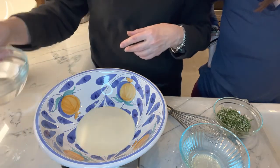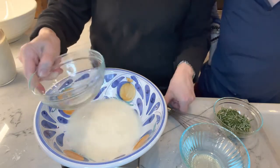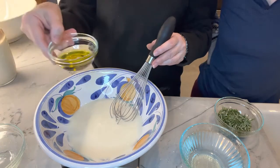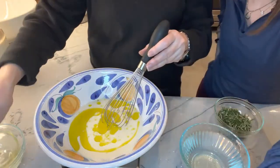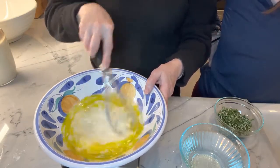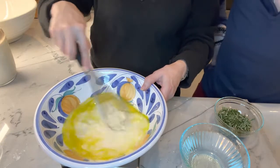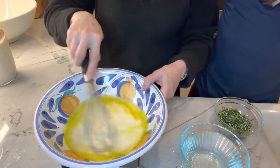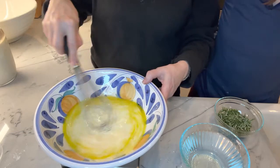Then you're going to add 250 grams of water and we're going to start whisking that together. We're also going to add 25 grams of Aqua et Oleum extra virgin olive oil, and we're just going to keep whisking all this together. Try to incorporate it as best you can — it's oil and water, they don't mix really well, but give it a nice stir.